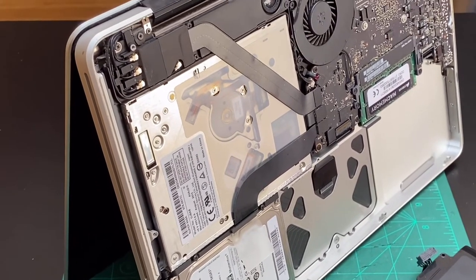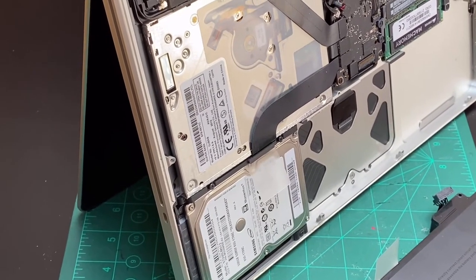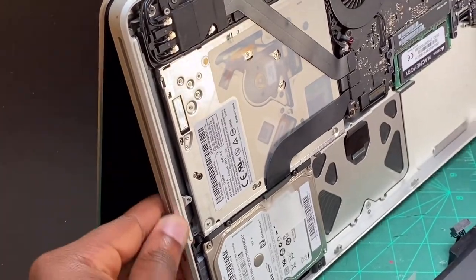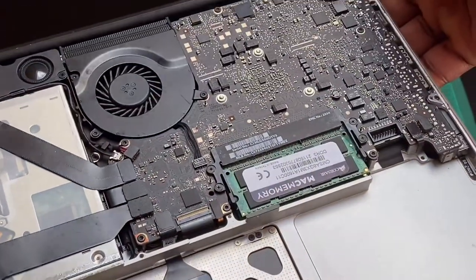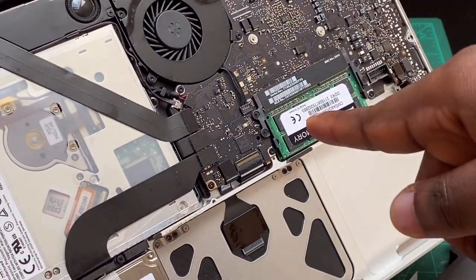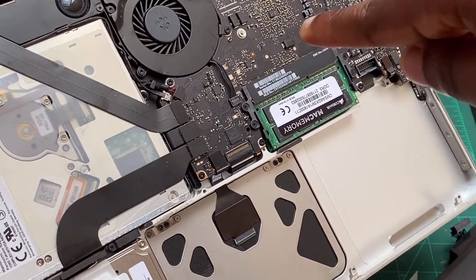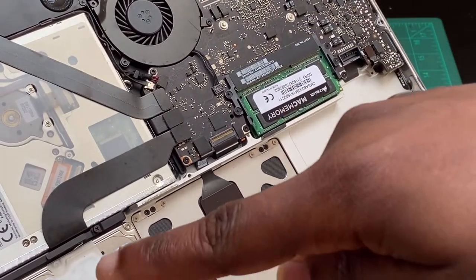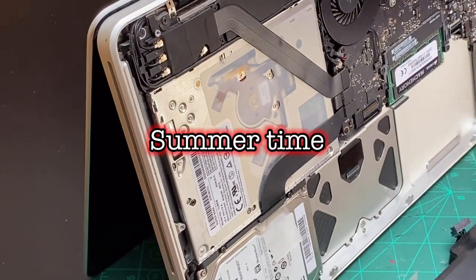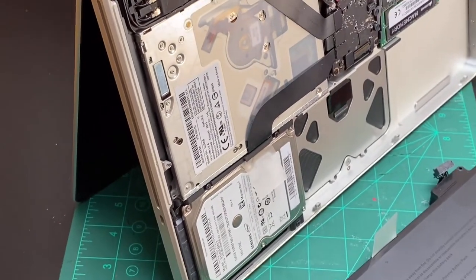I used a towel to cover the computer from direct sunlight, which can cause static, and also to keep it out of sight, since you don't want something of substantial worth visible to anyone passing your car. The idea is to use the heat contained in the vehicle to warm the computer. After one week, my computer was back to full working order.